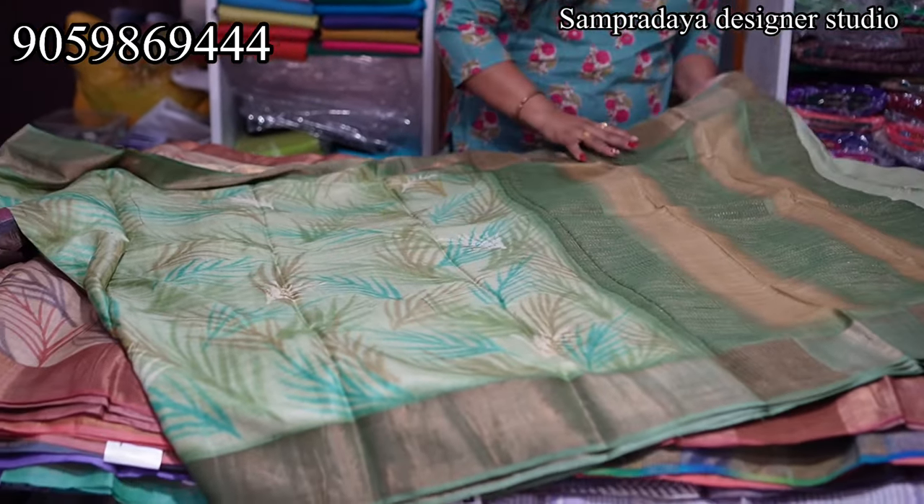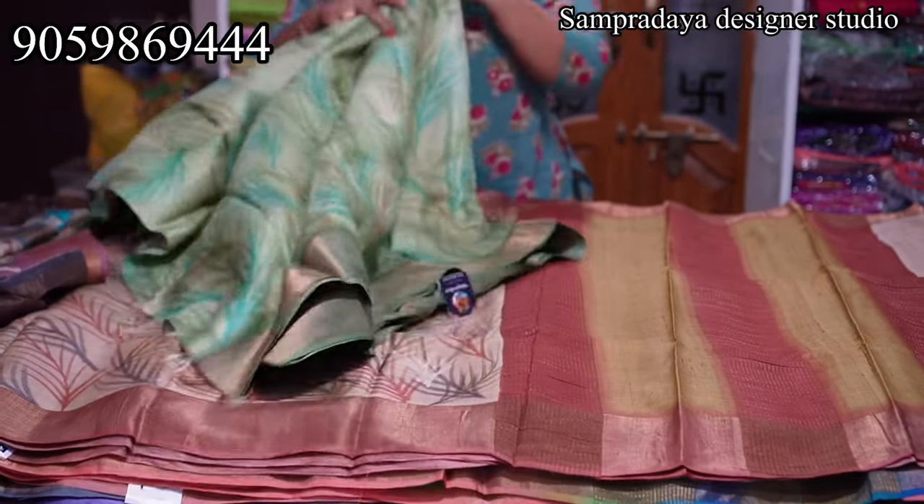₹8,550 is the price of the saree with 5% off and free shipping all over India.